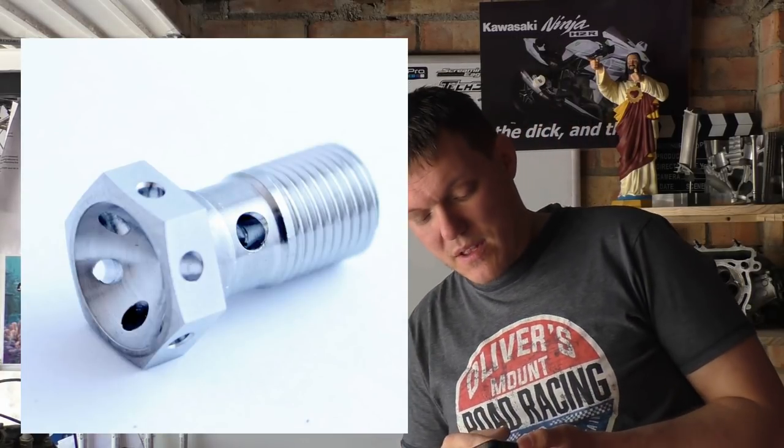Some people said it's about wrapping locking wire — well no, because locking wire bolts have holes in them, and I'll put a picture of that up. This has no holes in it.